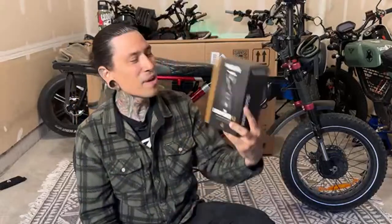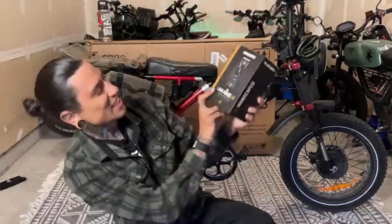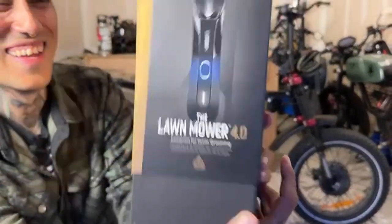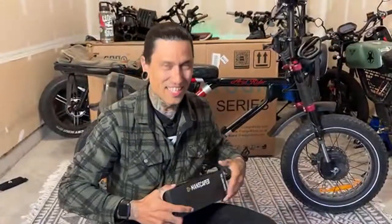The Lawnmower 4.0 is for down there — when things are getting a little too bushy while riding e-bikes. Make sure you grab your Manscape Lawnmower 4.0 and get all cleaned up. As they say, it's for checking your nuts — not the bike nuts, but you know.